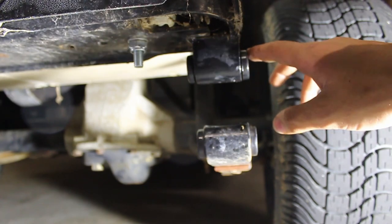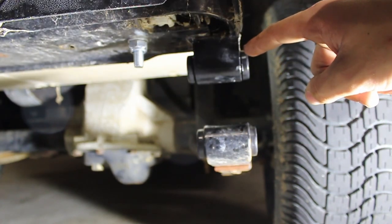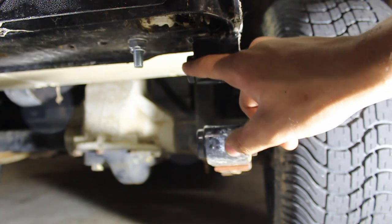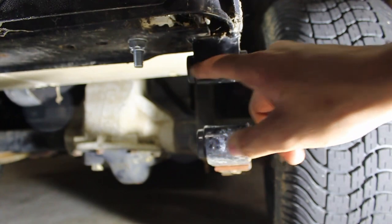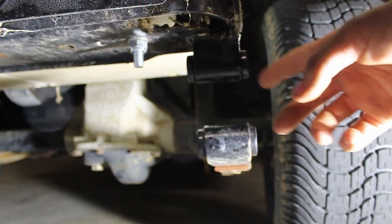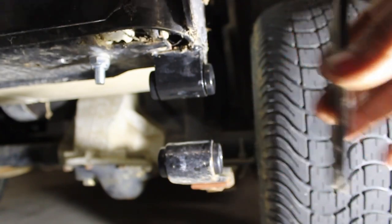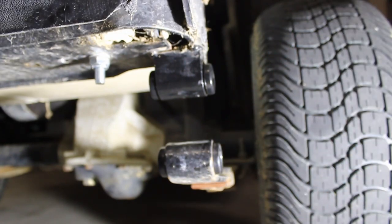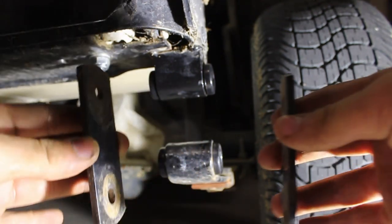So what I ended up doing is I lubed these things up. Don't put in this one first — put in this one first, and put the pin in, and then put this one on, because you cannot hit this with a hammer as well as you can with this. Now that I've gotten the brackets all cleaned up, we can install them back on. Just look for the side that has the wear and put them on like that.